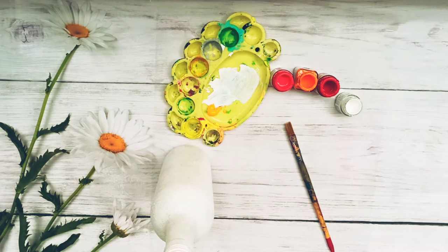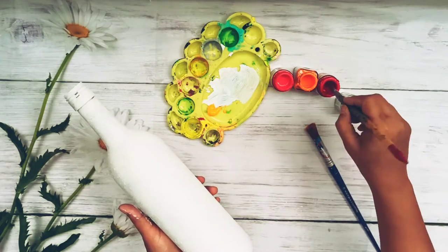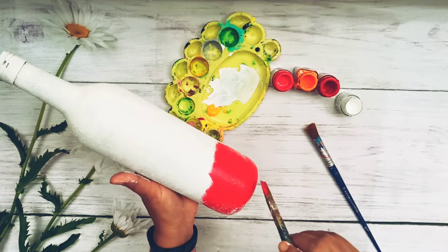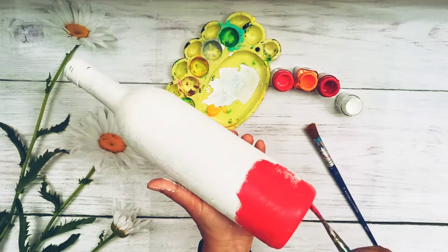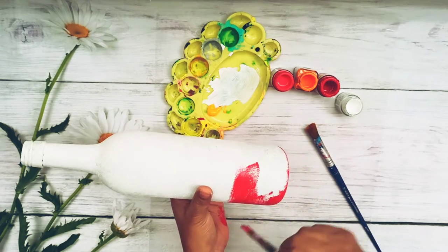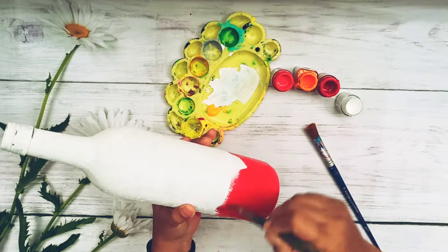Whatever color you want, you can choose the color of your choice. I am starting with red as the base — it is not a very specific shade. You can choose crimson red, Indian red, which is mostly brown if you want a really dark shade, or you can use scarlet red — it is up to you. Any shade of red is okay, as long as you are happy with whatever you are choosing. I am choosing crimson red.